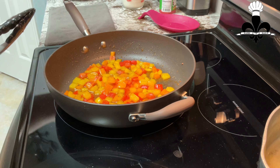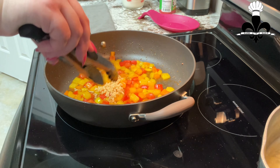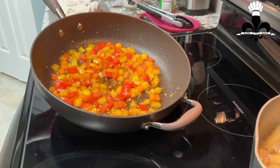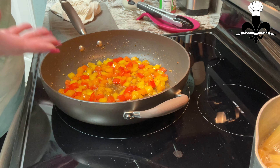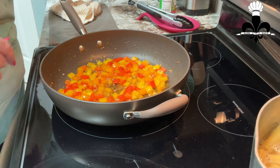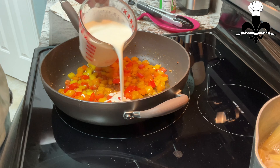These are getting tender, so I'm going to go ahead and add my garlic. Those noodles are almost finished. The bell peppers are to the tenderness of my liking — I like them a little tender crisp. If you want them a little bit softer, just continue to soften them. At this point, I've turned my heat on low and I'm going to go ahead and add my heavy cream to the pan.